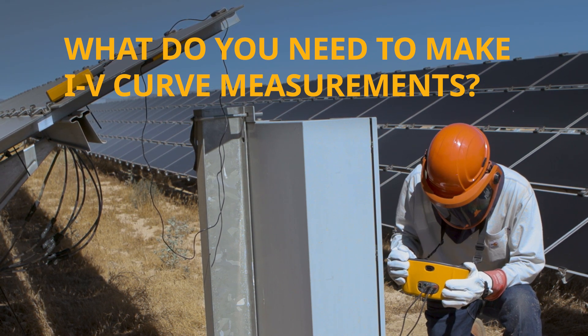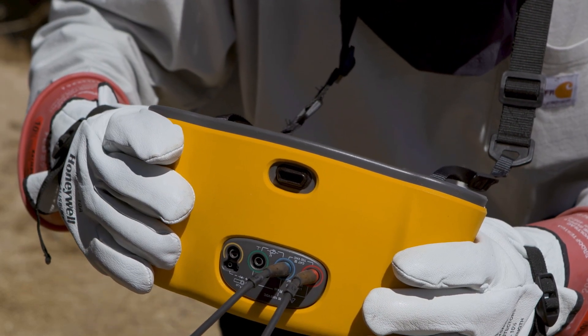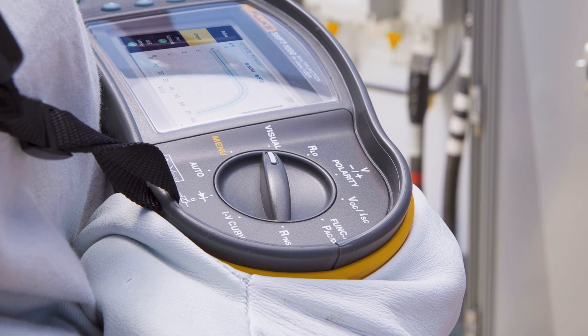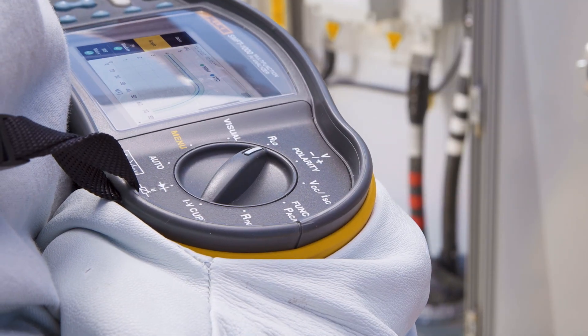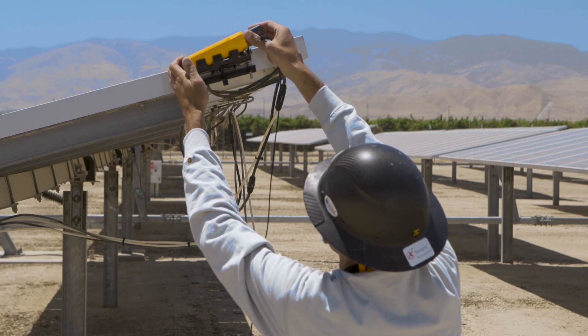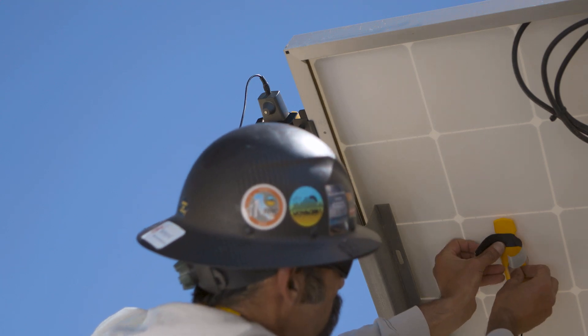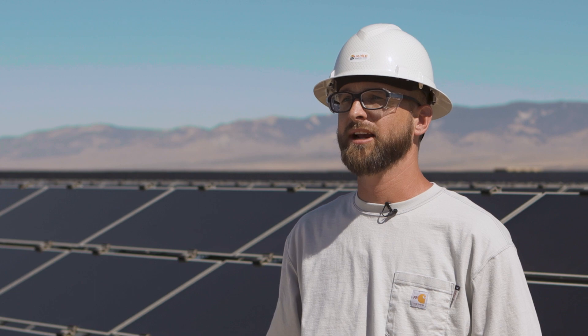When you're doing an IV curve, you'll need the actual IV curve tracer itself to take the measurements. It varies the resistance of the circuit to balance out the maximum potential current as well as the maximum potential voltage. You'll also need environmental data. Every module manufacturer originally tests their system at what's called standard test conditions, or STCs. So you need an irradiance meter and a temperature sensor, and the IV curve tracer can calculate what power you should be getting out of it.